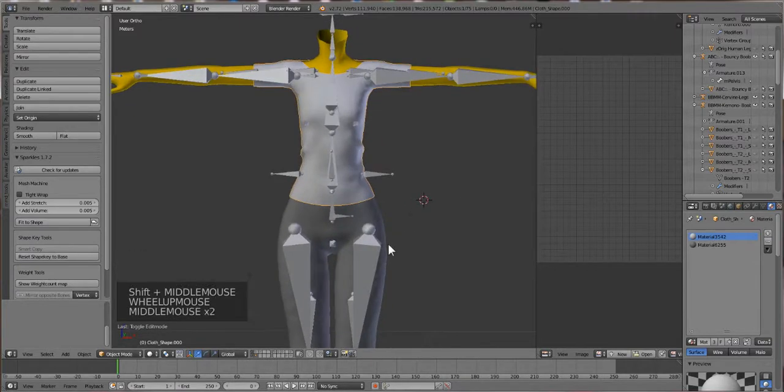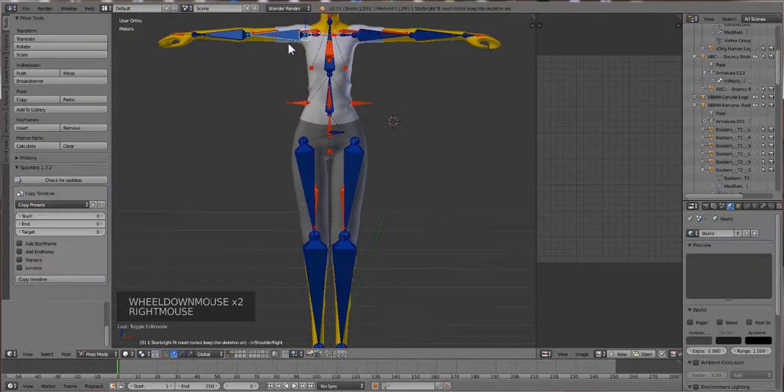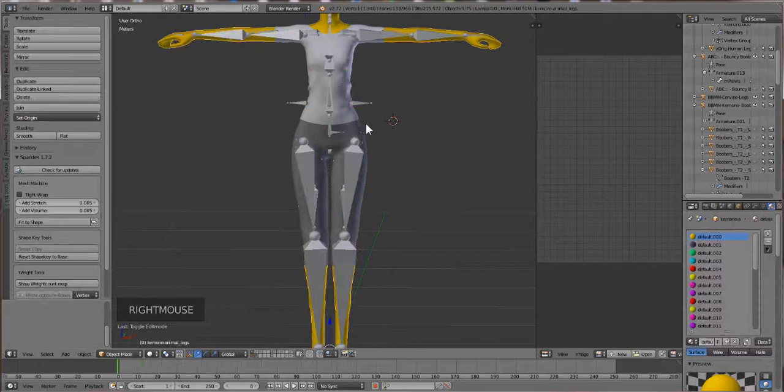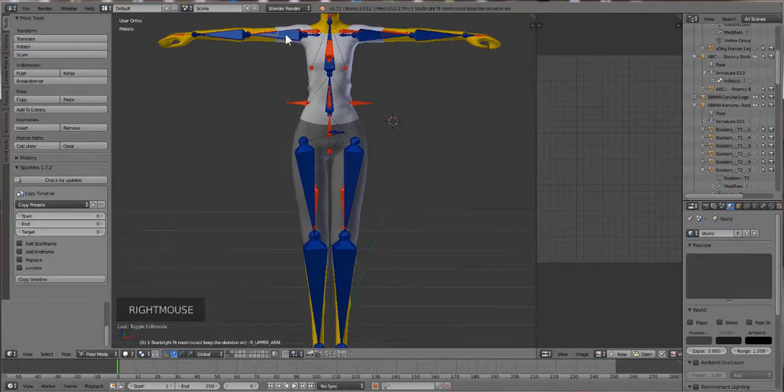Now that we have our garment selected, it's time to start doing some troubleshooting. I like to separate pieces because just in case weights from something else transfer - sometimes in the very odd chance that arm weights may have transferred down to the leg. I don't want to just remove the arm weights and totally lose the weights up here, so having them on separate pieces makes it a little bit easier.